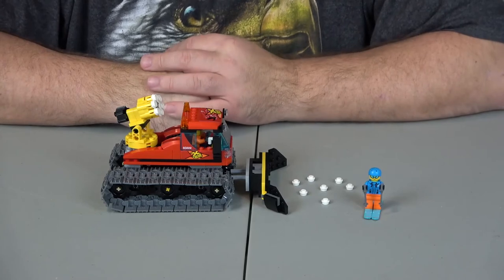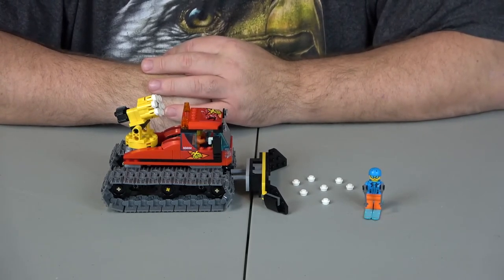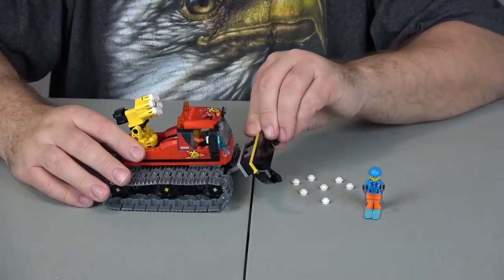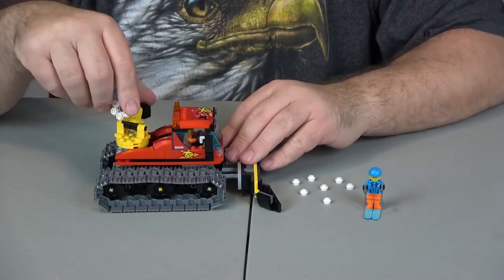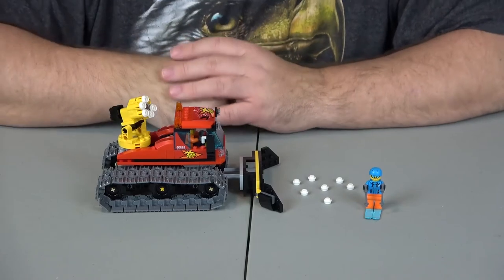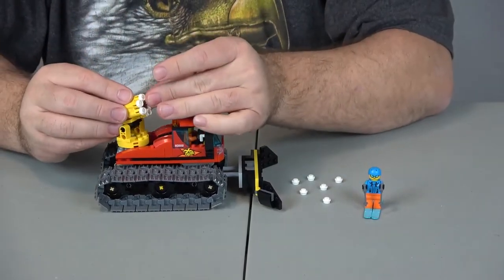Playability — I also have to give that a 10 out of 10. Very simply put, it does exactly what it's supposed to. These things go up and down, you've got the track. And apparently it shoots too — not sure where that ended up, I'll find it later.